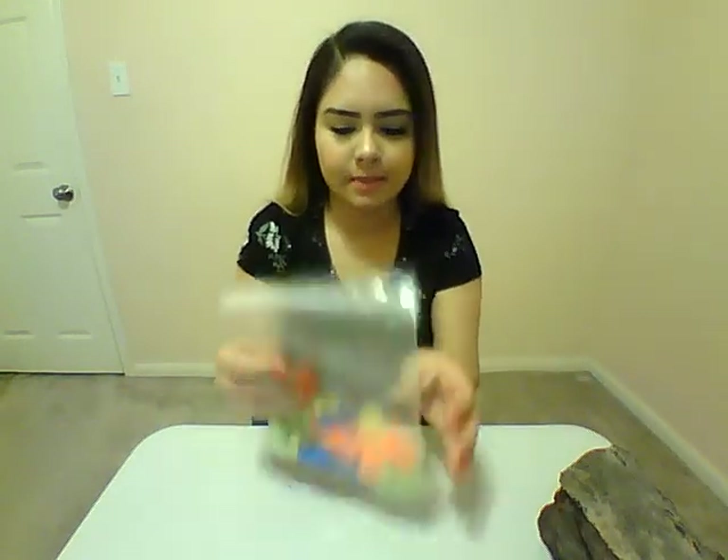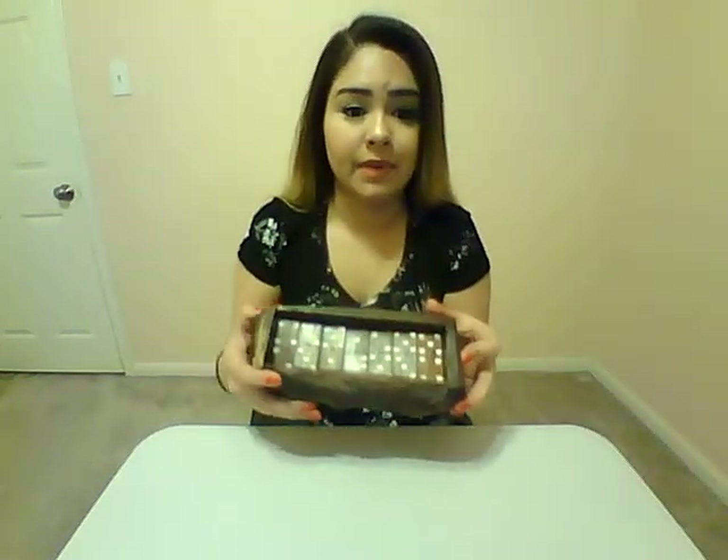Okay guys, so for this activity, you're going to need some magnetic numbers. They don't have to be magnetic, as long as they're numbers. And some dominoes.